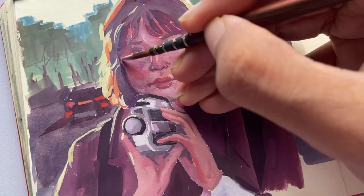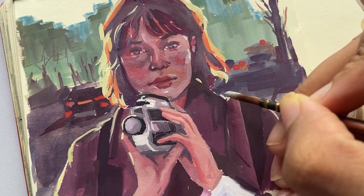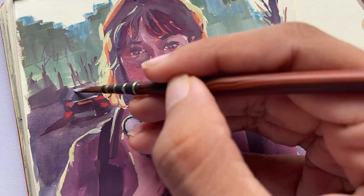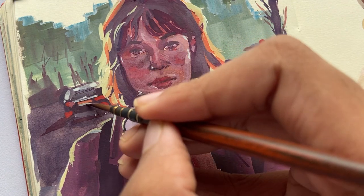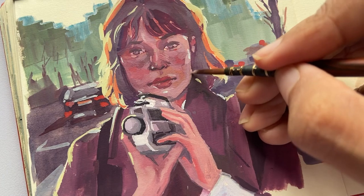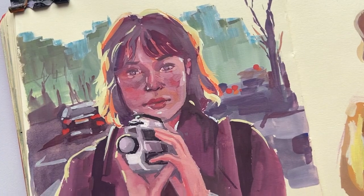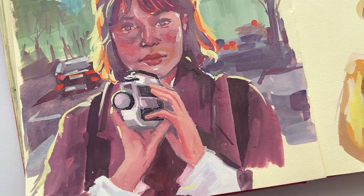For the final details, I used cerulean blue plus white and added highlights to certain parts of her face and to the car in the background. I hope you enjoyed the video and found it helpful. I hope to see you in the next one — thanks for watching.